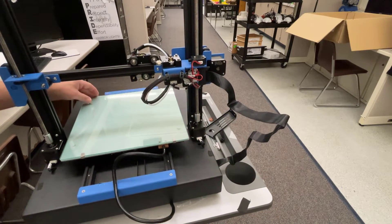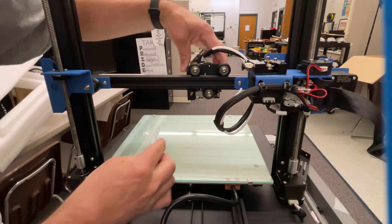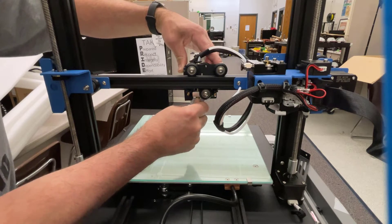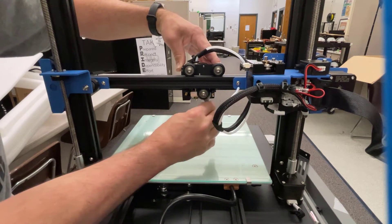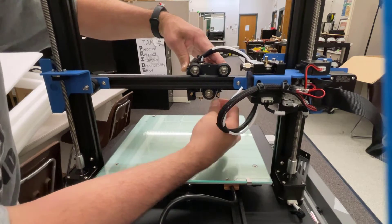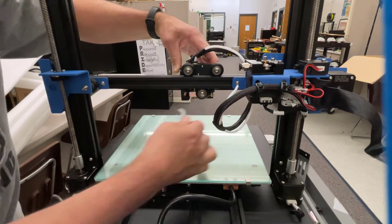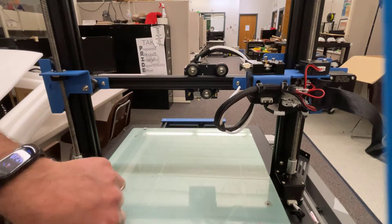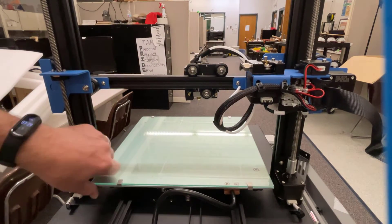Next up is checking how this moves. If you've got wiggle, there's what's called an eccentric nut right here, and if you do a quarter turn or so on it you can get your hot end moving exactly as you want — nice and sturdy, no wobble. You can do the same thing down here on your bed underneath.